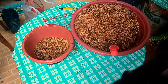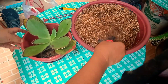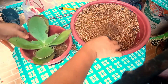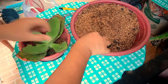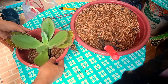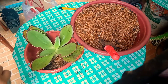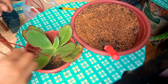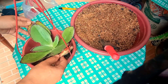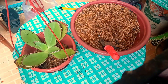Ayan yung ating second pot. Naglagay po tayo ng konting soil. Ang naisipan ko pong ilagay dito yung ating napakagandang kalanchoe — ito po yung ating walking kalanchoe. Napakalaki niya, parang agave. Napakalaki at bumuka na siya talaga. Pinag-isa ko lang siya dito dahil medyo malaki. Siguro lumalaki pat to ng sobra. Okay naman po siya sa hanging pot.